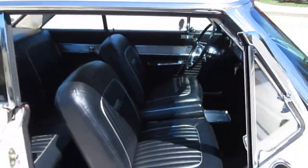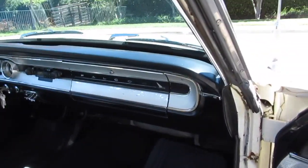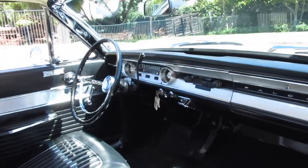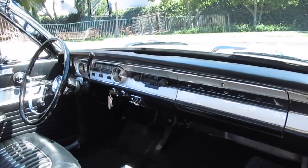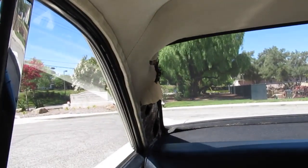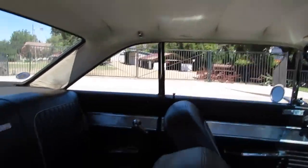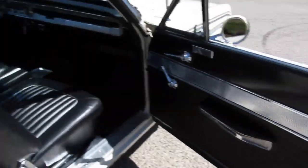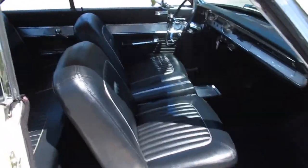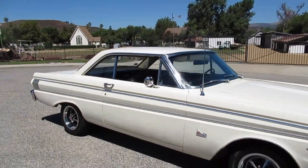It's also nice that this one has buckets and console — it's not a bench seat. Seats are in great shape. Dash is in nice shape with the original gauges. It's got an AM-FM cassette player, which dates it a little bit. The back seat's nice. It could use a headliner — I think I have one in a box that comes with it. We probably won't get to that, but I try to keep the price down on this one. Door panels are decent. Not a bad little car — fun little toy for not a bunch of money.